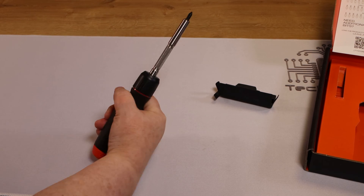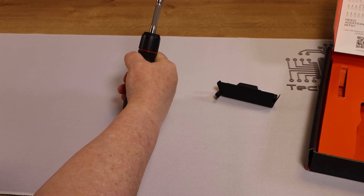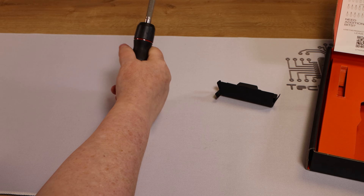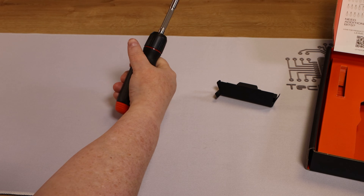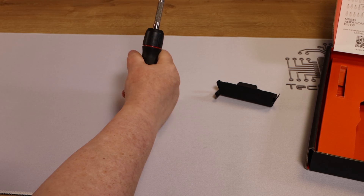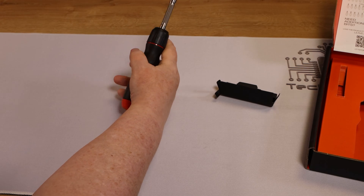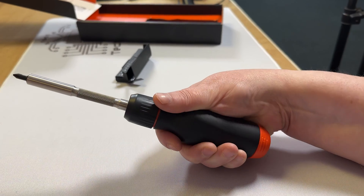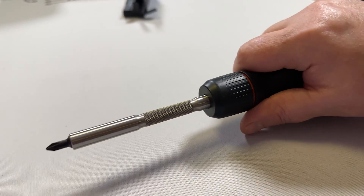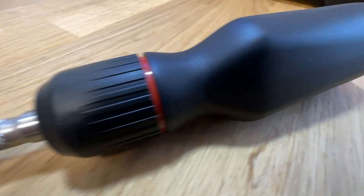Linus has bragged about this having the perfect grip on it, and I like Linus, I really do, so don't think I'm bashing his stuff here. But to me, it is not the perfect grip. I have a rather small hand, and it fits a little bit awkward in my hand — it's a little bit too thick, Linus, sorry mate. But we will see how I do with it when I actually use it in practice.